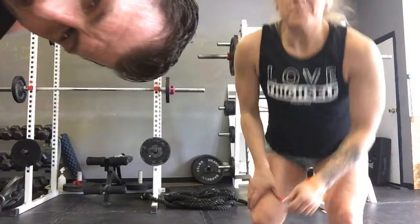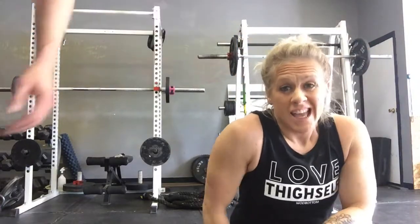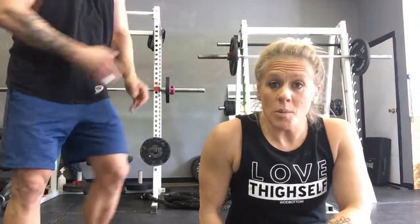Alright, do that three times — and tomorrow morning, do it three more times. Love thyself! Treat thyself — not treat yourself, treat thyself. Have a great weekend, guys! Love thyself, bye bye!